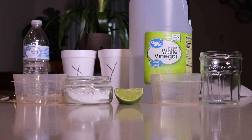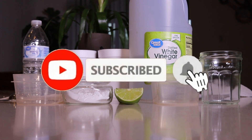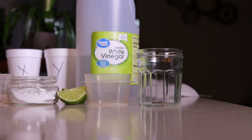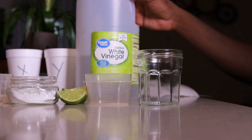Welcome to Green's Island. In today's video I'm going to show you how to test your garden soil pH. There are a few principles you want to know, so let's go over them.